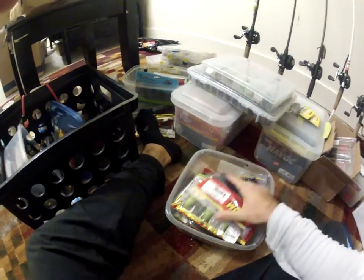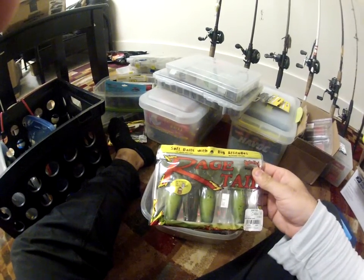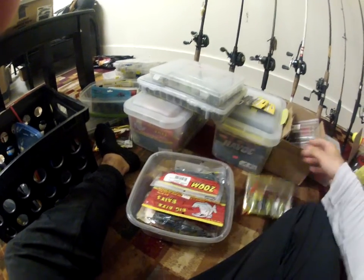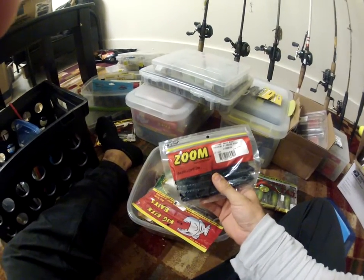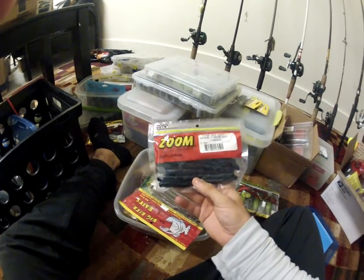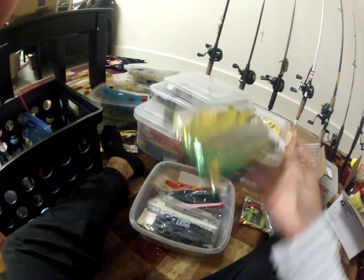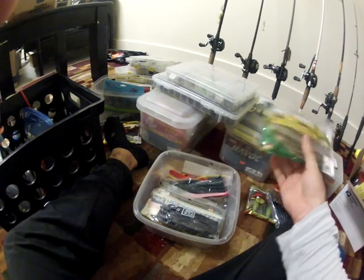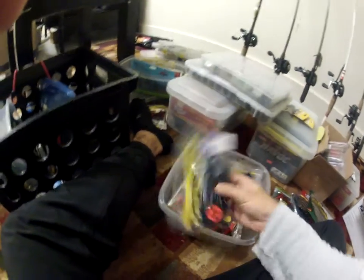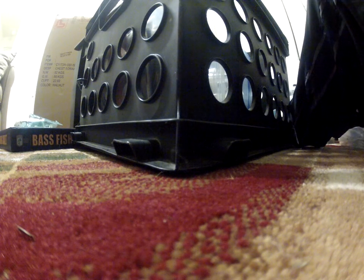Most of the stuff I usually take out is right in here. This is the Rage Toad in green pumpkin chartreuse — these are probably my favorite right now. This is the Magnum Finesse Worm — I use it kind of like a Senko. I usually Texas rig it and I've had really good luck with these lately in the June Bug color. Some more trick sticks from Big Bite Baits, Bass Pro stick baits. This is the Culprit Craw — they came out with it this year.